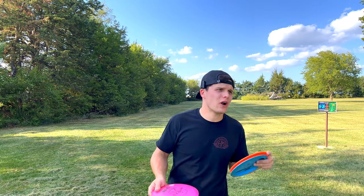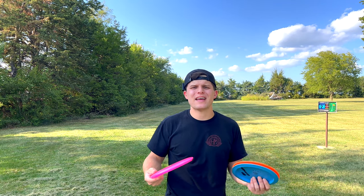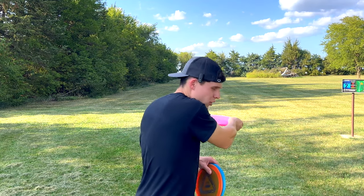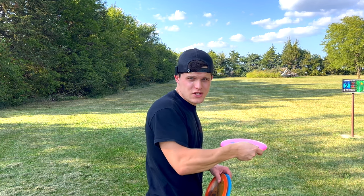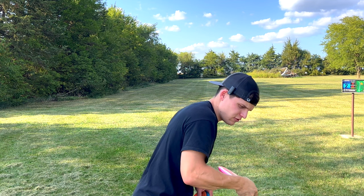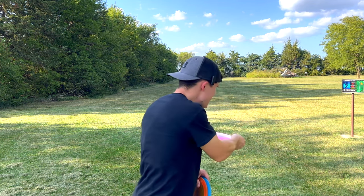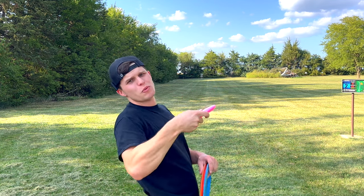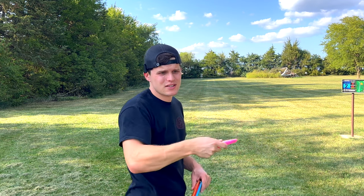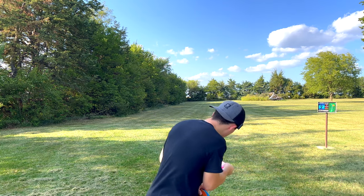I believe it's essential for every disc golfer to start off with smooth, flat throws. Once you have that down, it's a lot easier to add other aspects of your game. If you start with a nice flat throw like this, all it takes to throw an anhyzer is to lean back, and to throw a hyzer is to lean forward. The disc doesn't move in my power pocket — it's staying the same slot no matter what. It's my body angle that's going to change the amount of hyzer or anhyzer, not my wrist pronating the disc.